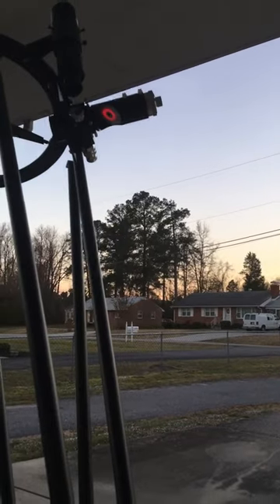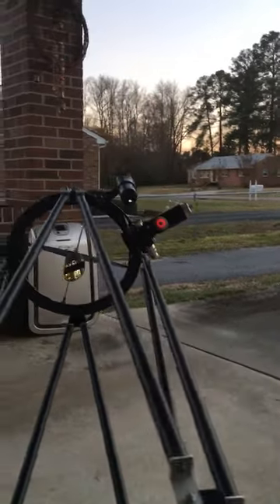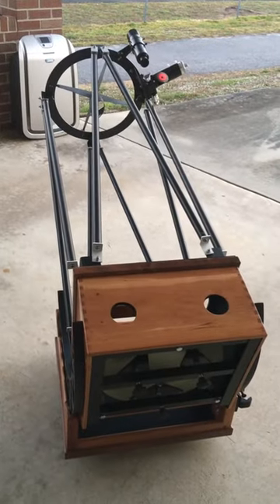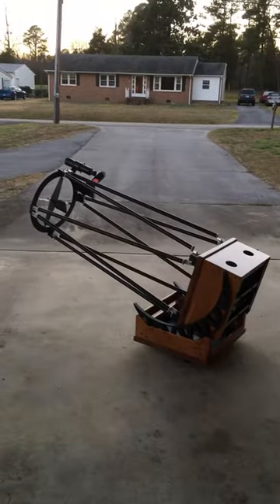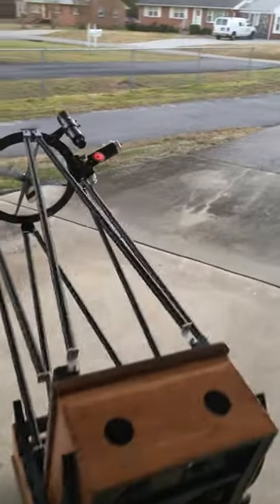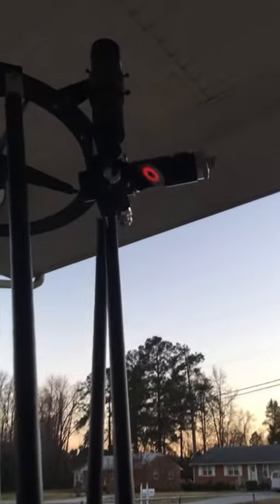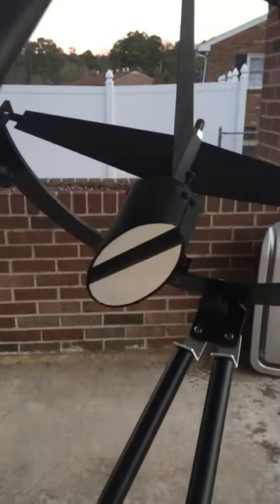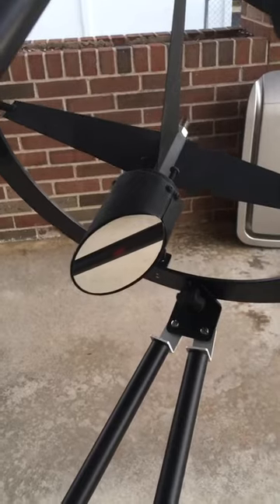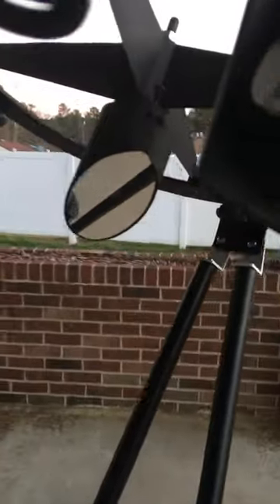We're going to go down and look at a couple of angles — all the way down to basically pointing almost dead to the horizon. Now let's focus on the secondary mirror — see if you can see that laser; it's pretty faint in the secondary mirror. You can see it when it goes down in the shadow of the tube. It's staying centered as it should.